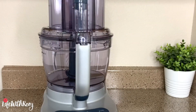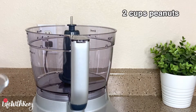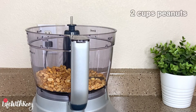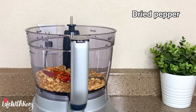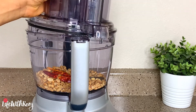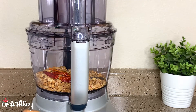Next, I will be using the food processor to grind the peanuts. Transfer the peanuts into the food processor. Add peppers — you can adjust the pepper to your taste. Cover and blend until it is smooth.